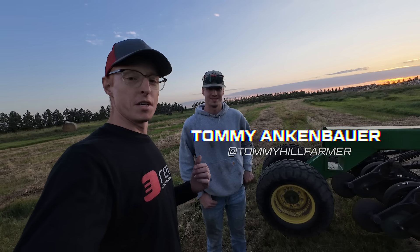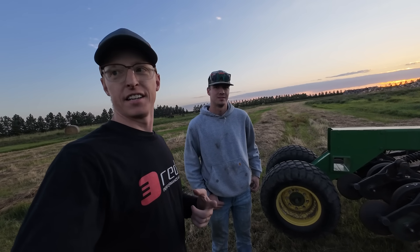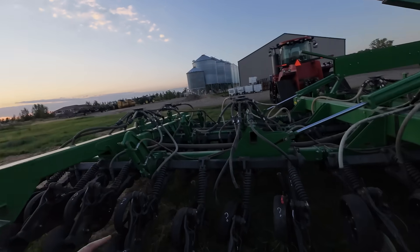Tommy showed up — this is Brian's son. Tommy Hill Farmer is his YouTube page and he's got a lot of great content on there. If you want to see more of these drills running, especially that N-series drill, check it out.